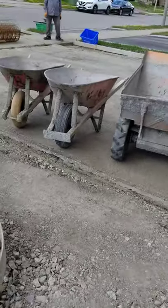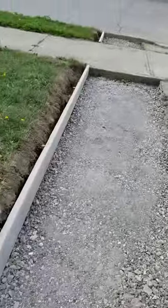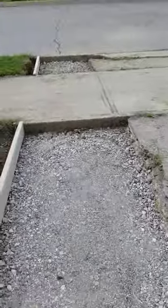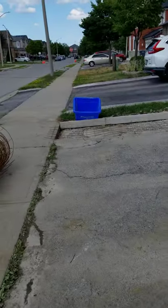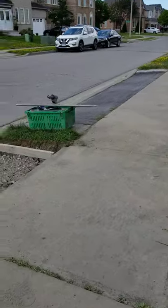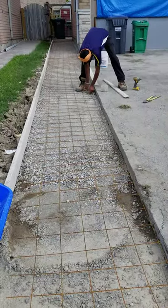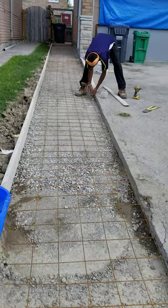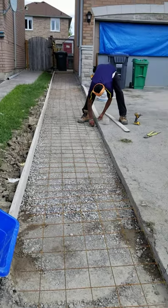They are now finishing the preparation before the concrete, which is happening now. Don't be shy, uncle — you'll be on YouTube, don't worry, you are a hard working man, it will get you more jobs. So here is another way of keeping the concrete solid: after they compact the gravel, they put in the steel. This is what holds the concrete. Good job, man.